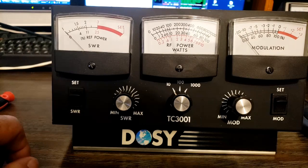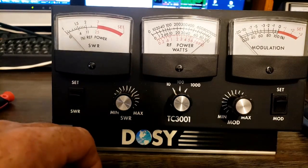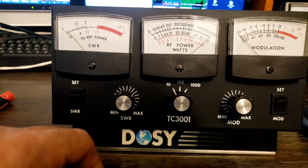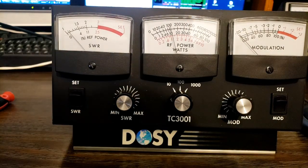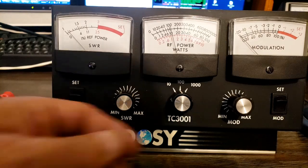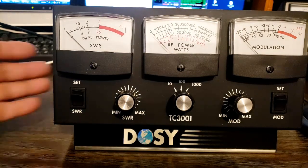Now the 10 watt scale on a 10 watt radio is showing — well, the radio is probably more like 10.5 to 11, but we're showing just over 10. On the 100 watt scale, the middle scale, we're showing just over 10. And the 1000 watt scale, we're showing just over 10. How about that?